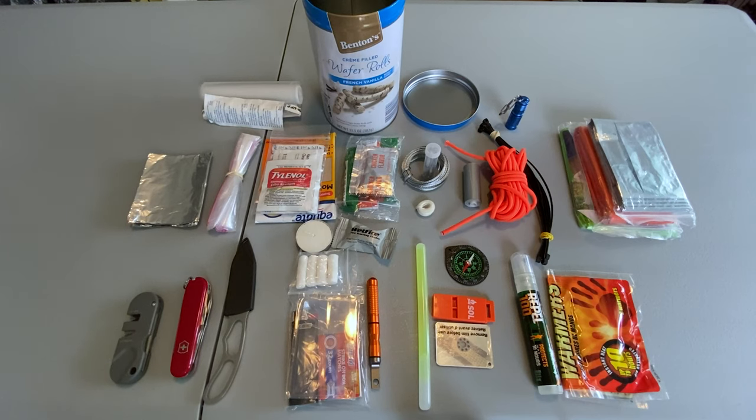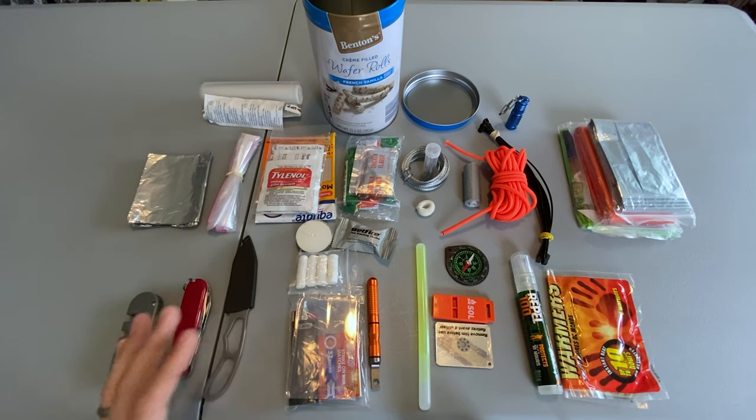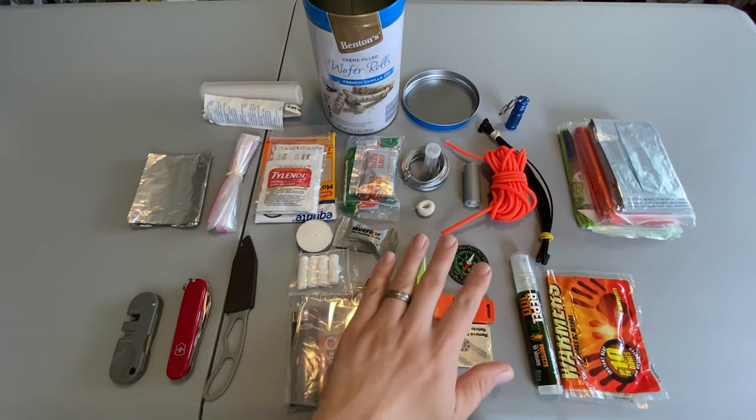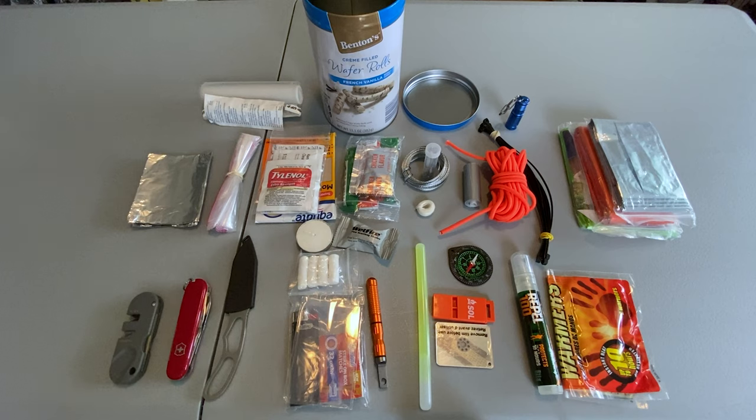When you're building a kit like this I can't stress enough how important redundancy is. Always make sure you have more than one cutting tool, more than one way to start a fire, more than one way to signal, and more than one source of cordage. If you're only carrying one of a certain item and you end up breaking it or losing it, you're pretty much screwed. Try to always remember the saying that two is one and one is none.